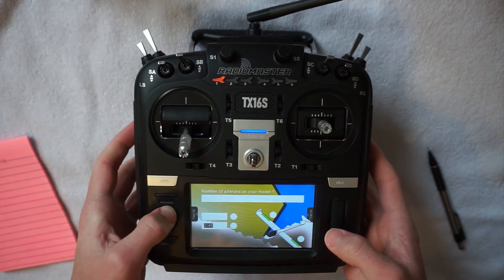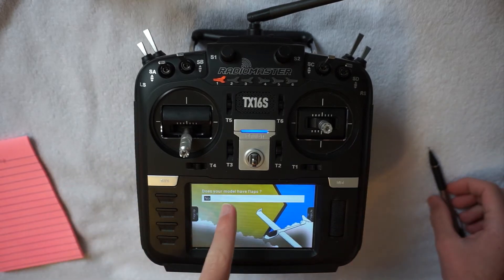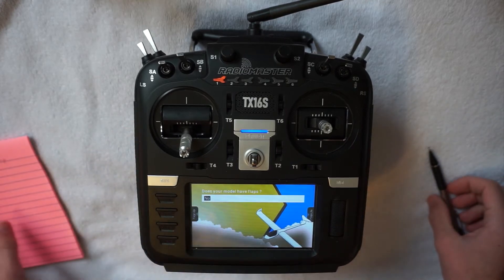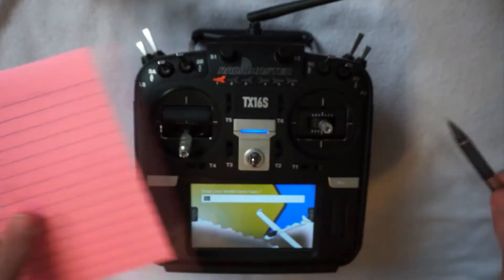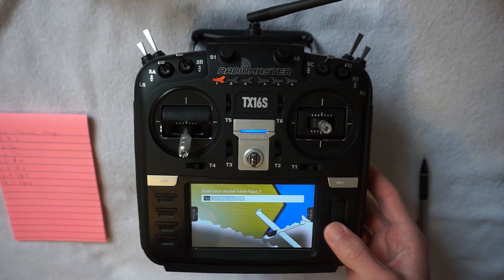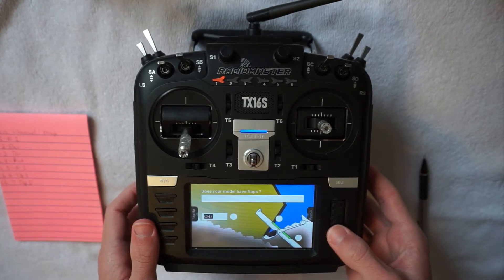Additionally, with this model I have every single control surface on its own channel. So there are two channels for flaps and two channels for ailerons. That gives us much more programmability in the transmitter itself and will give us some cool flying characteristics that we can work with.